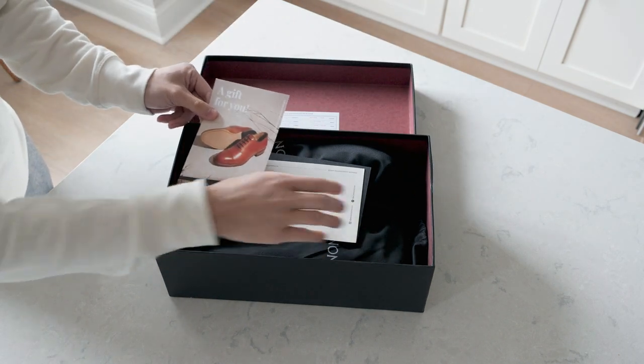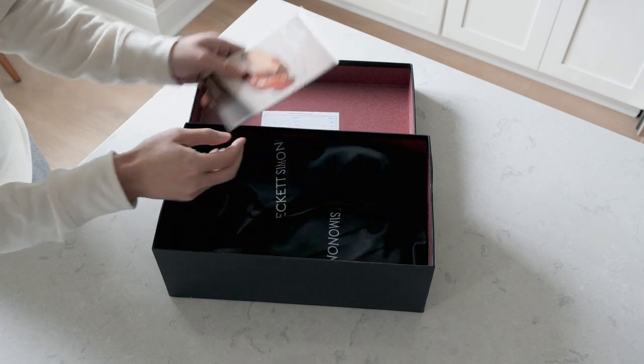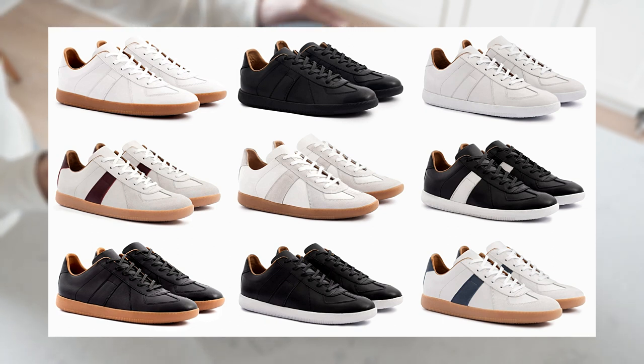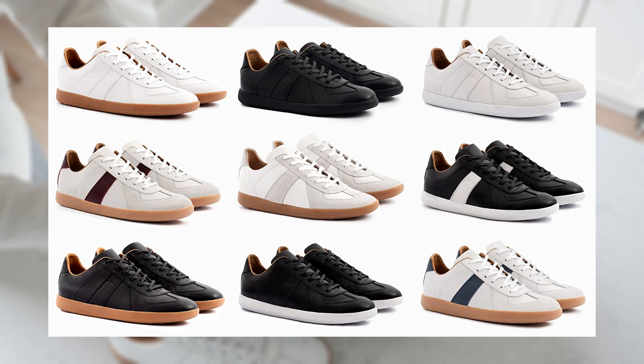They offer free shipping, returns, and exchanges. Delivery times can take a few weeks due to it being a made-to-order shoe. These sneakers are offered in a few different color options and variations, including an all-leather option and also a mixed suede and leather version as well.